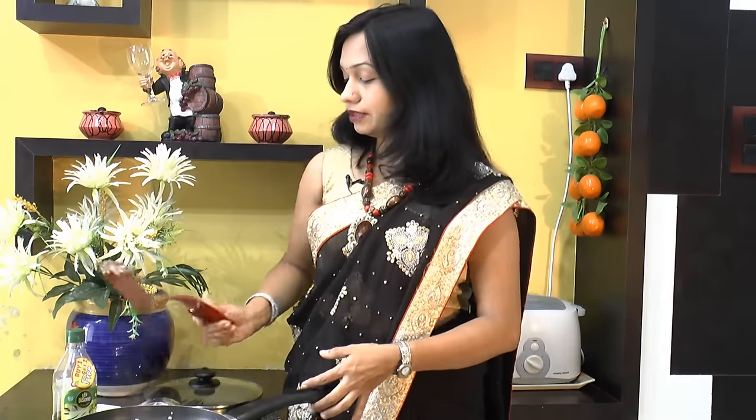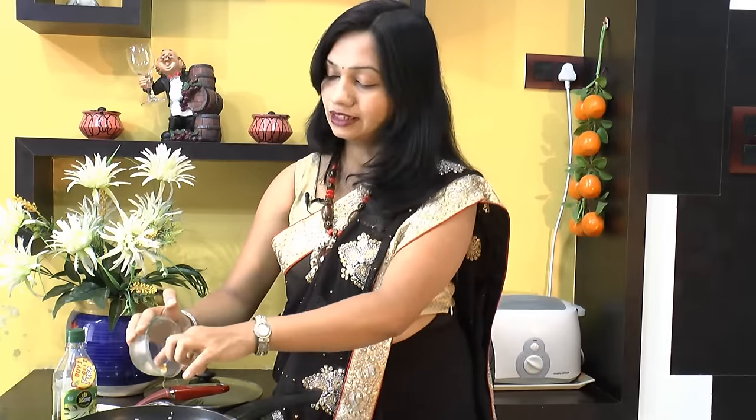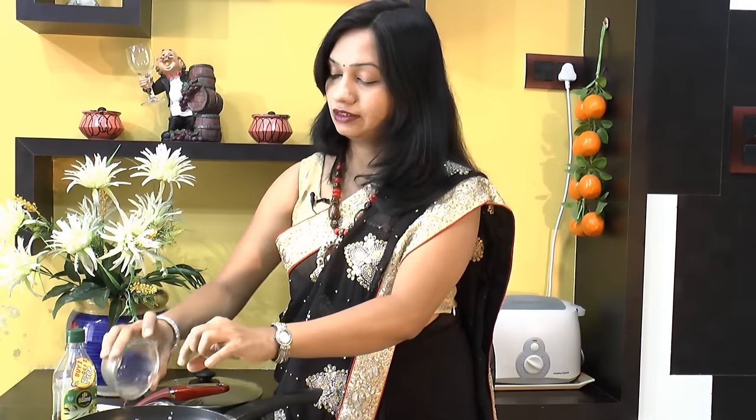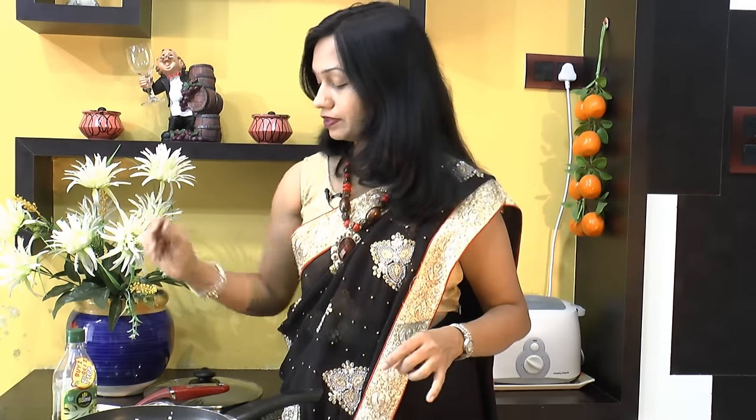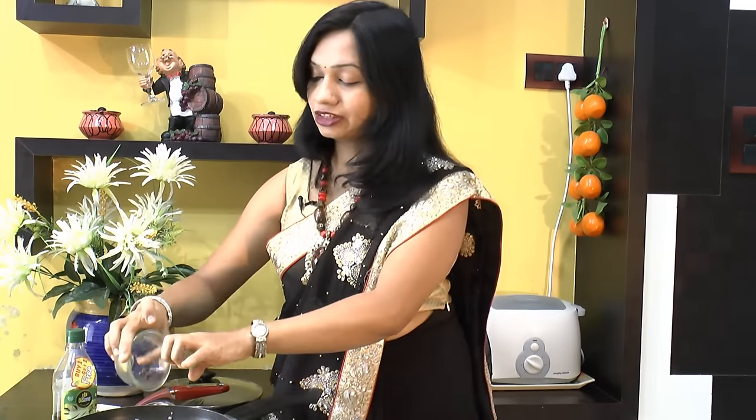Now at this point of time, we will add in corn. You can use any corn — canned, frozen, or fresh. Since we have fresh corn in season, I am using fresh one. Followed by pumpkin. This pumpkin helps to give nice creaminess and texture to this corn soup.